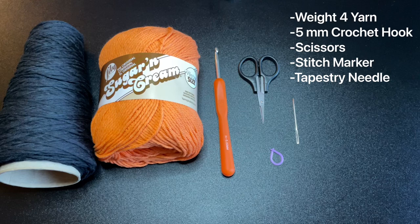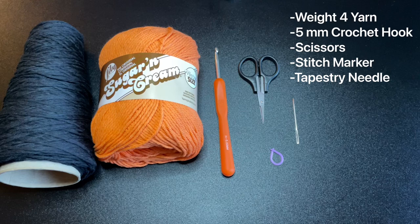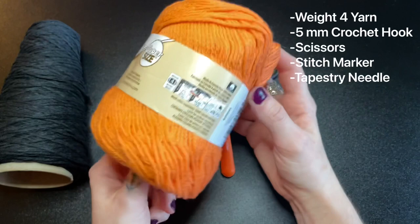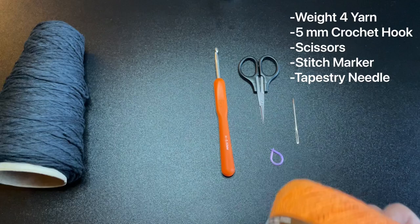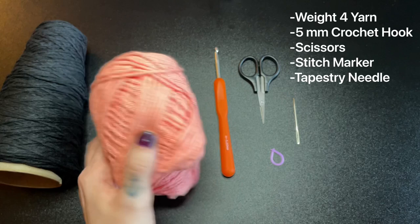Here's a quick glimpse at all the materials I used to make this project. Originally I used hot orange — a worsted weight yarn — for the first jack-o-lantern top. However I used a different color called coral rose, which is just some leftover yarn I had, but it's by the same brand, Lily Sugar and Cream.